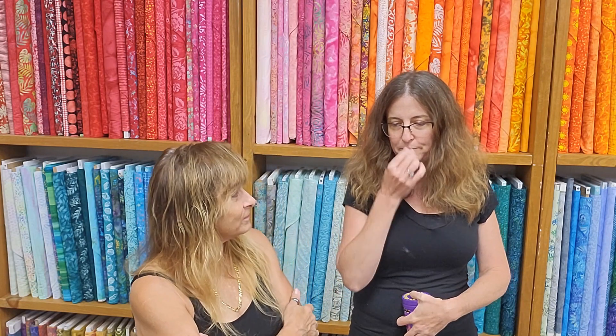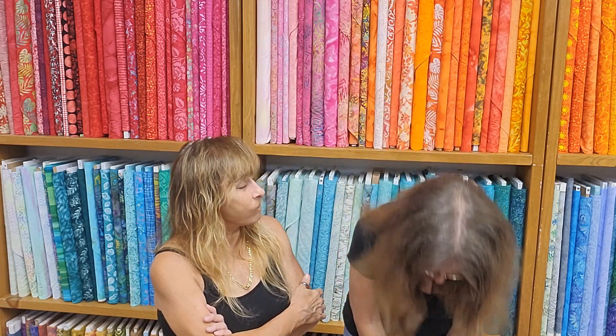Jennifer suggested pie face, but I think it would get all over the fabric. It's like you turn a knob and it slams whipped cream at your face. We can't do it around the fabric — we've gotta think of a different one. Okay, we'll find something fun. Keep watching, have a great one, bye!